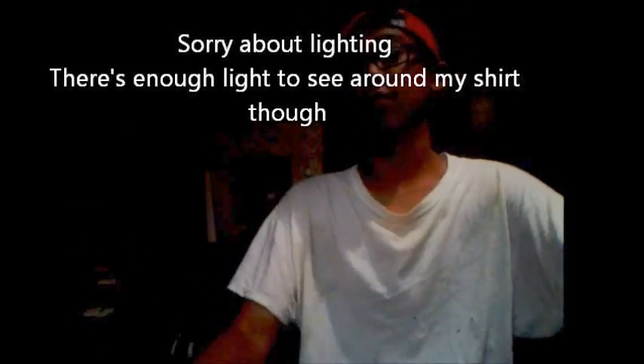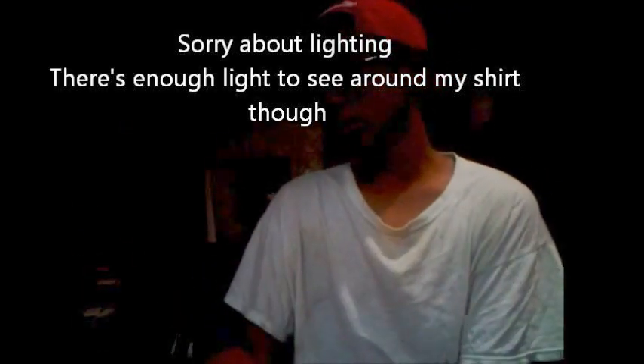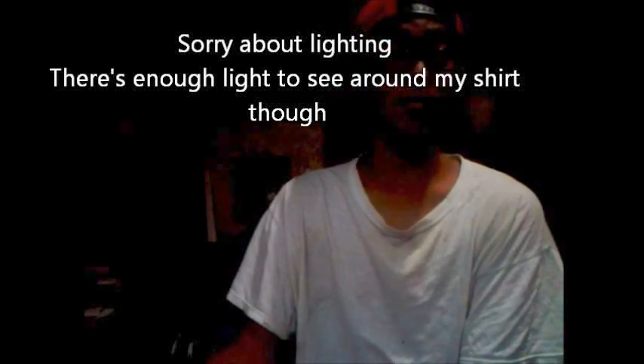Hi guys, this is Johnny Boy and I'm here to talk about my croaker and spot rig. It's a fairly fun fish to catch and I had a blast catching them the past few days — three days straight catching them. It's pretty awesome.